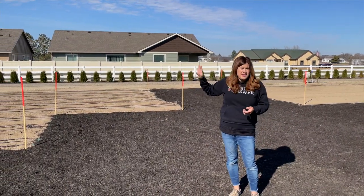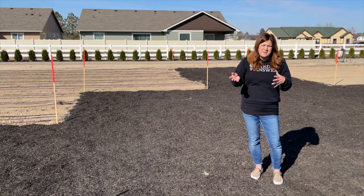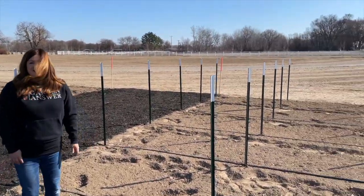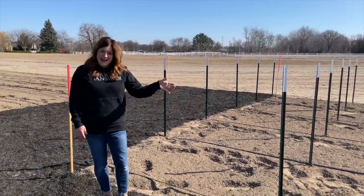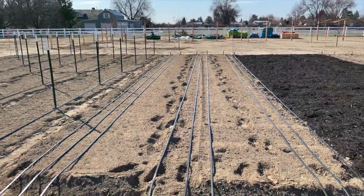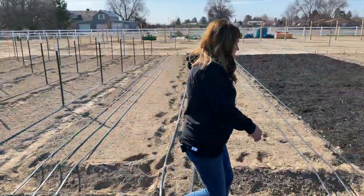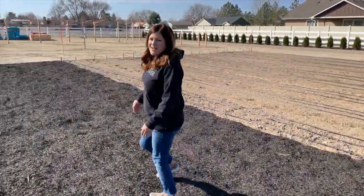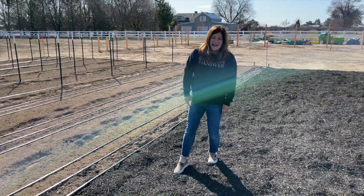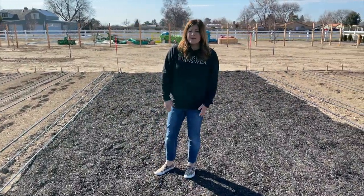I'm planting taller things like corn, sunflowers, millet, and amaranth over here to help take down some of the wind pressure. I also wanted dahlias on this side because our new driveway is right there — dahlias are one of the showiest things, so it'd be really pretty to have them up close where we can see them. This walkway is comfortable — at first I thought it was way too wide, but it gives us flexibility and gives Aaron the ability to get in and out with the tractor.